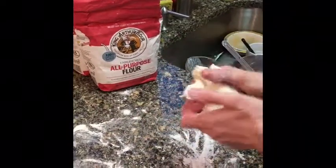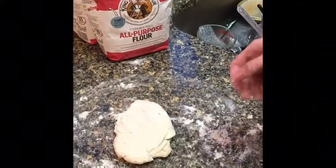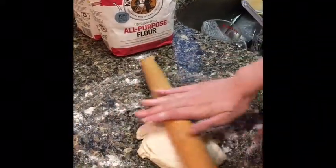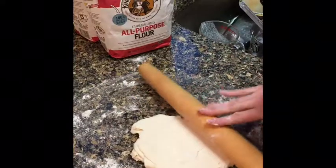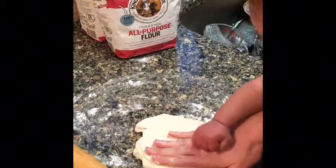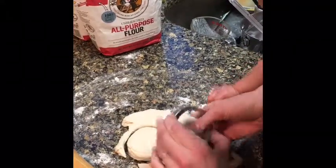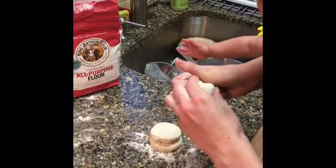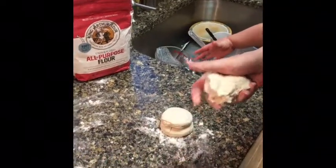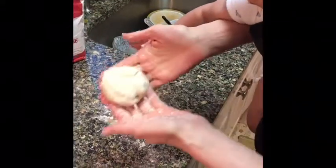Just mushing the biscuit dough back into shape again so you can make those last couple biscuits. Do you have to fold again? No, not as many times — just mush it into the right shape. We're giving some to the kids, and making the ugly biscuit.